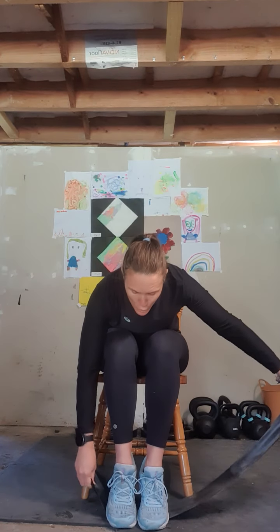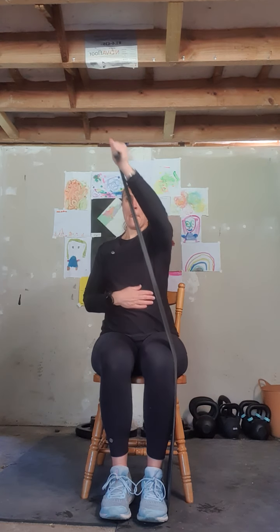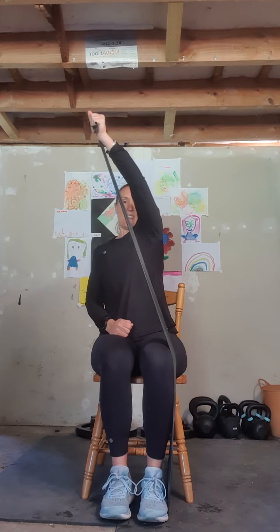We're going to bring our feet back in towards ourselves, then move the band underneath our feet so we end up with a longer lever on one side. The longer your lever the easier this is — if you want more challenge, make your lever a bit shorter. We're going to punch across our body — punching up and then back down, keeping the body nice and still as we punch up and over. That's three, four, five, and six. Bring that arm down and give it a bit of a rest.